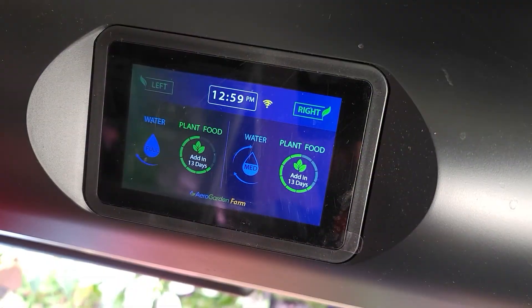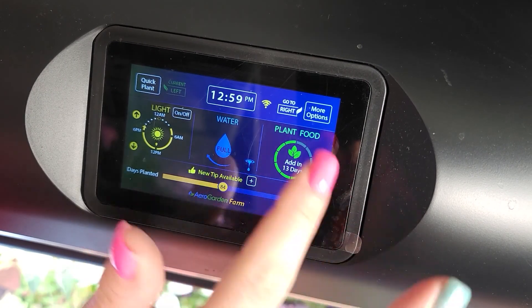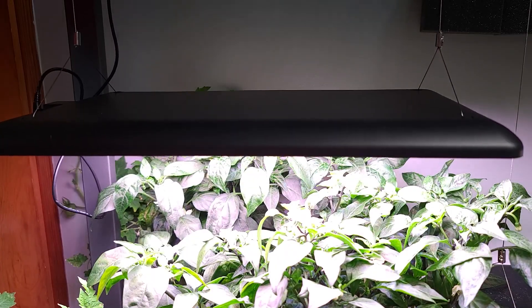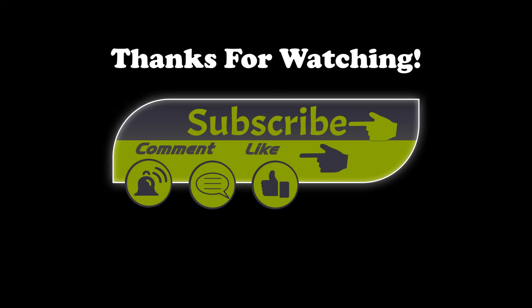All of the farms are controlled through these panels. They show when your food is due, how much water is in the unit, and you can raise and lower your lights. If you found this video informational please like and subscribe to my channel.